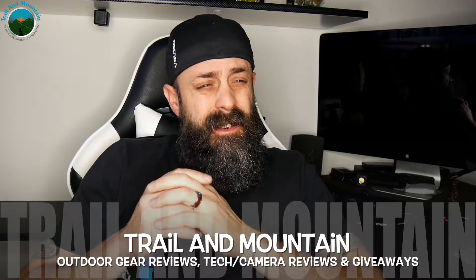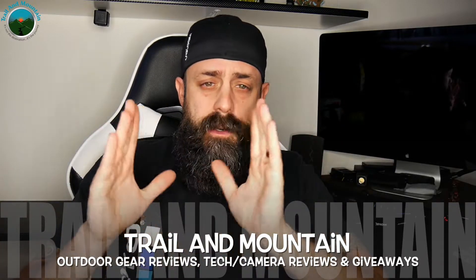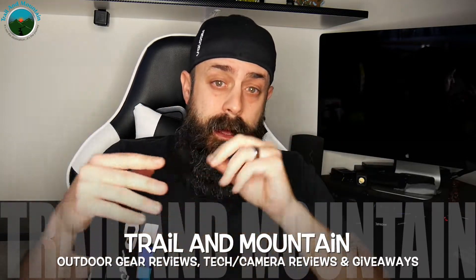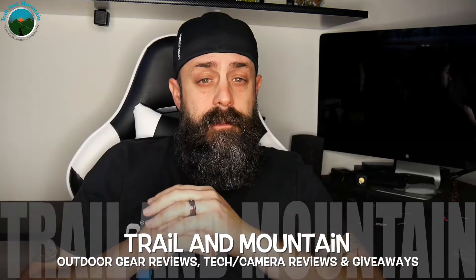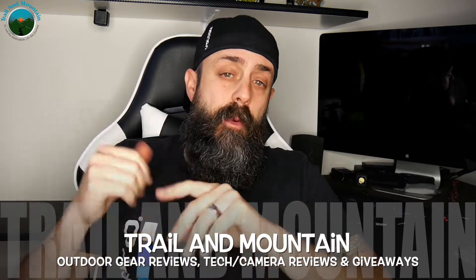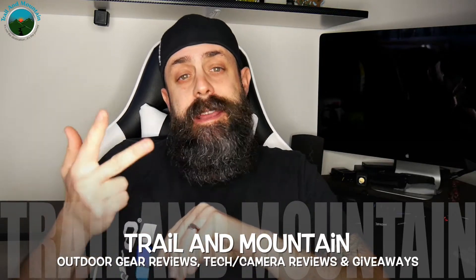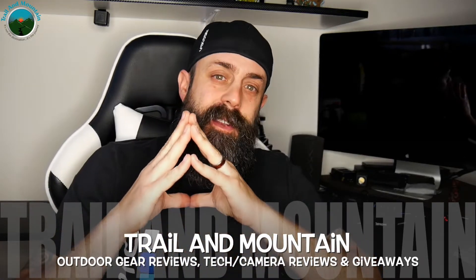I'm a gearhead — I love stuff, especially when it has to do with backpacking, outdoors, hiking, mountain biking, gear, tech, camera stuff, GoPro stuff. I love all of it. Hope you enjoyed my latest video. Please keep checking back for more gear reviews, outdoor-related hodgepodge, tech and camera reviews, gear talk, and giveaways. Take care guys, get outdoors, we'll see you in the next video.